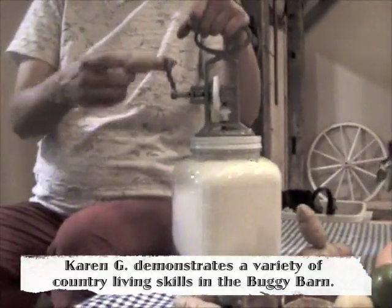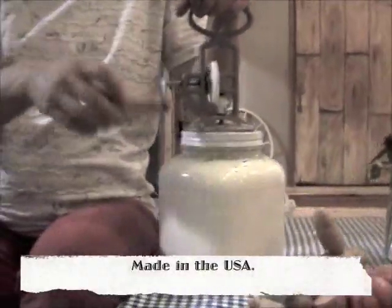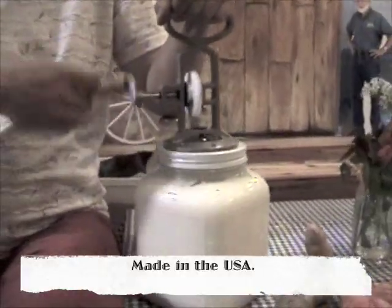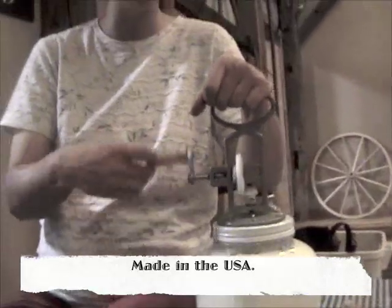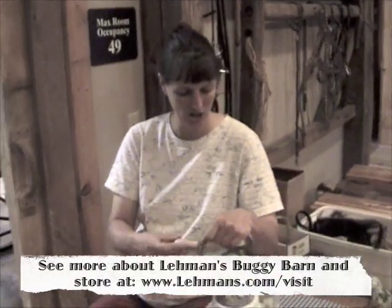If I start with my cream at room temperature and really go at it, it should take about a half hour or so. But if I take my time, we'll still eventually end up with butter. Then I'll need to drain off the buttermilk, squeeze it out, rinse the butter in some cold water, squeeze out as much buttermilk as I can, then salt it a little bit, and it goes in a jar in our refrigerator.